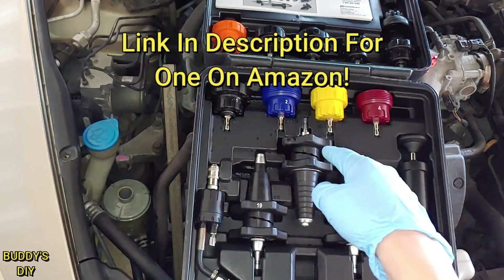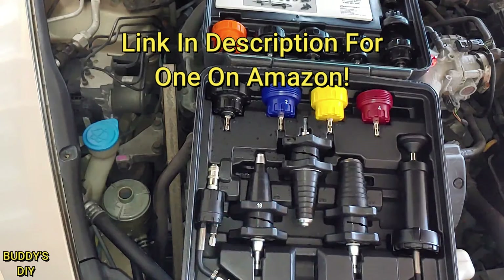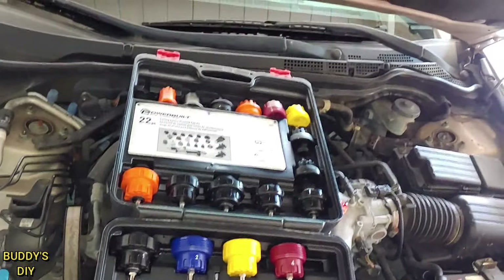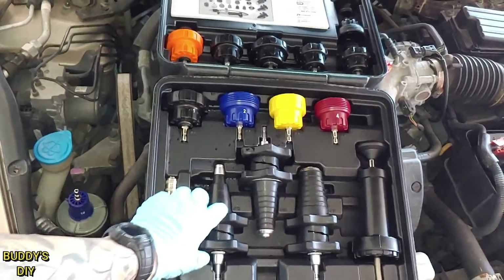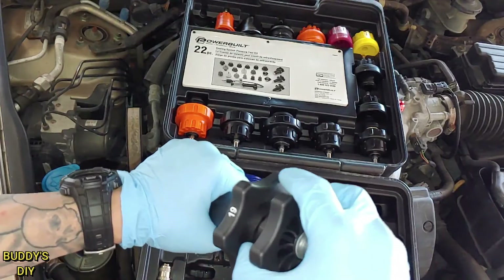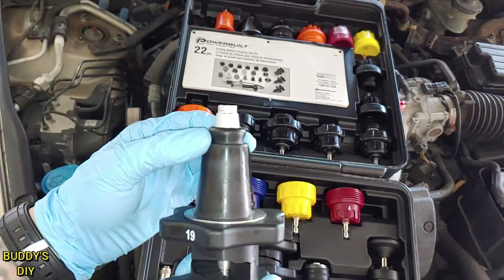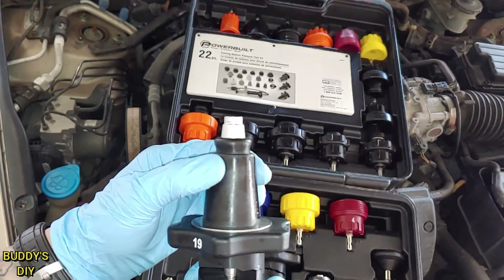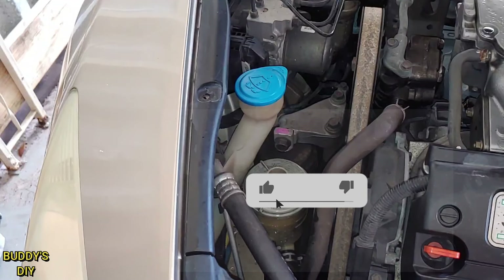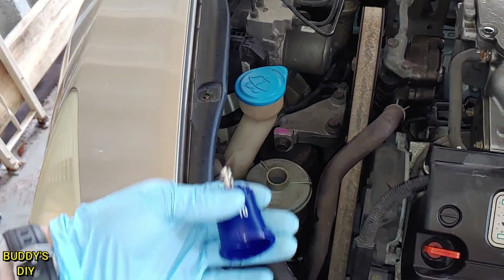This is a pressure tester for a radiator system, and you can also use it on your power steering system. It comes with all these different attachments — this one gives a nice tight seal. If none of these work for your car, you can use this big gasket: put it in the hole until it's nice and tight, then pump it with air. When you twist it, it gets a little thicker, giving you a nice tight seal. You can rent this kit free from Advanced Auto Parts, AutoZone, O'Reilly, or anything like that. It comes with a pump and all the attachments.